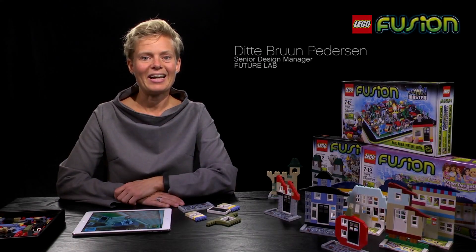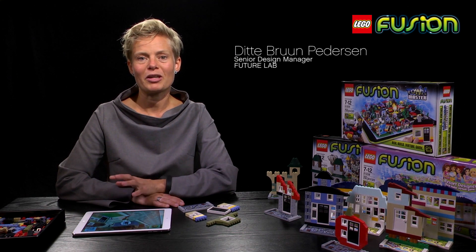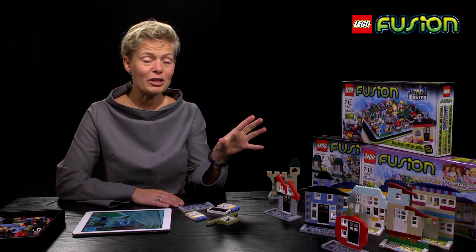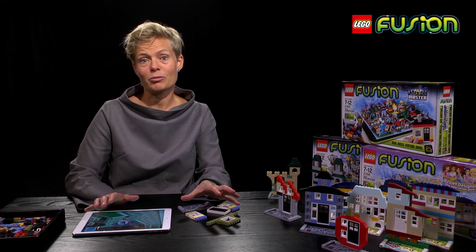Hi, my name is Dieter. I'm here today to tell you about LEGO Fusion. It's a new way of playing with your LEGO bricks. We've launched three new play experiences in the US, and what this is, is a way of playing both physically and digitally with your LEGO bricks.